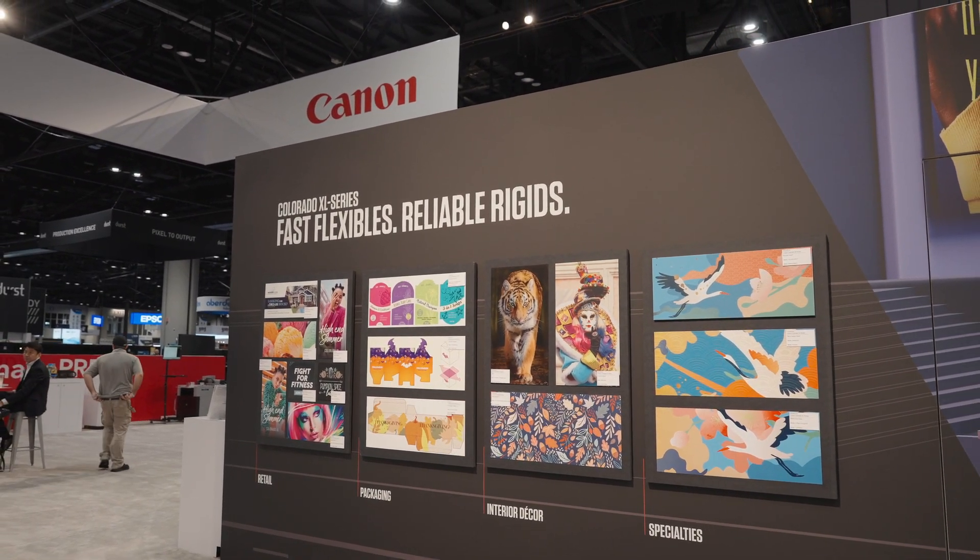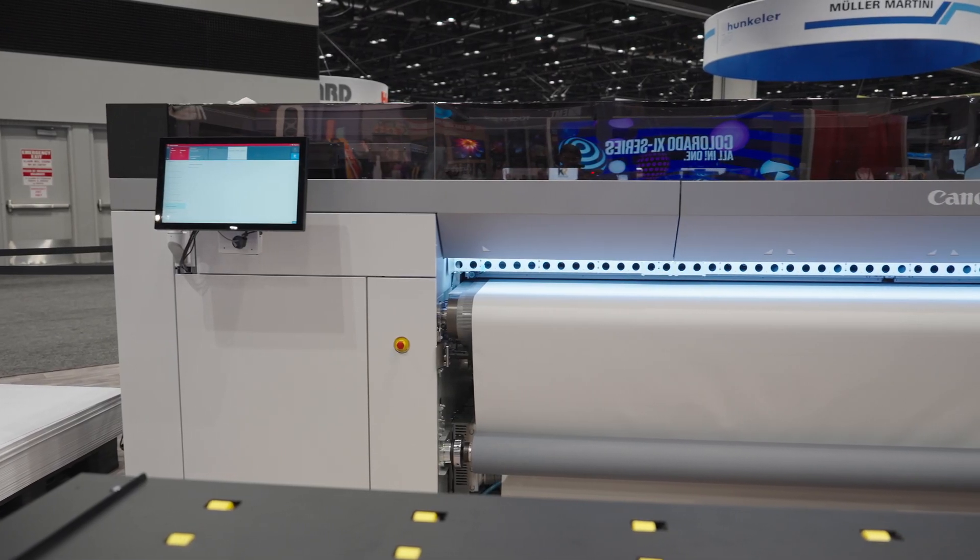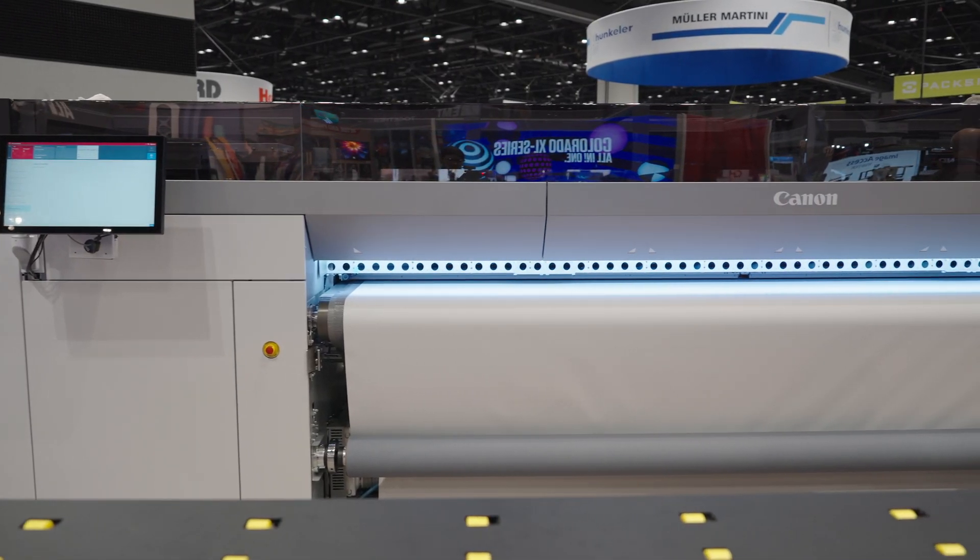UV gel is at the heart of this machine, and actually it looks, feels, and the properties — like stretch and robustness — are exactly the same as the Colorado M series behind us. The idea was that customers are able to load balance between two platforms, and the output will be identical. Canon's always been great about that consistency across their platforms.